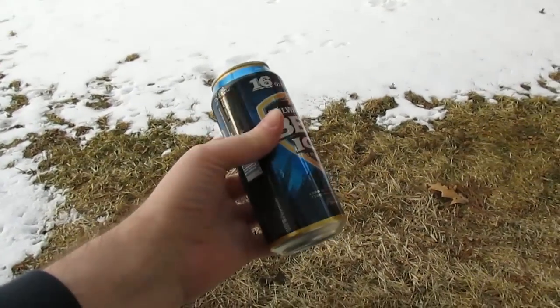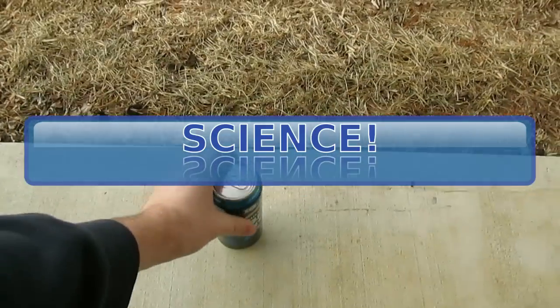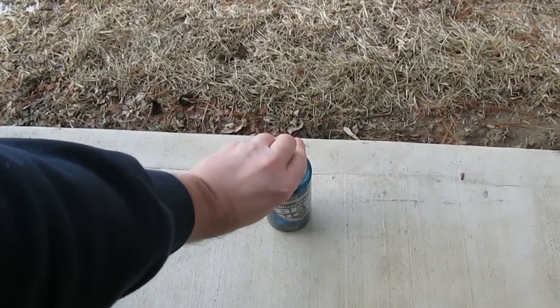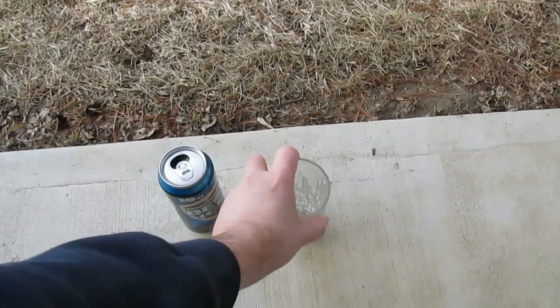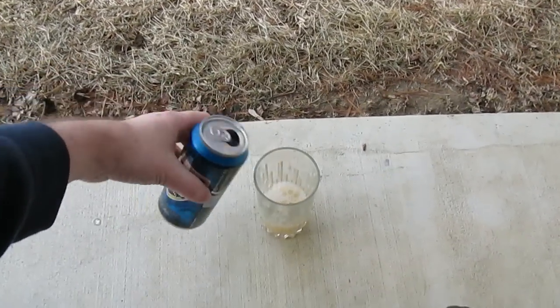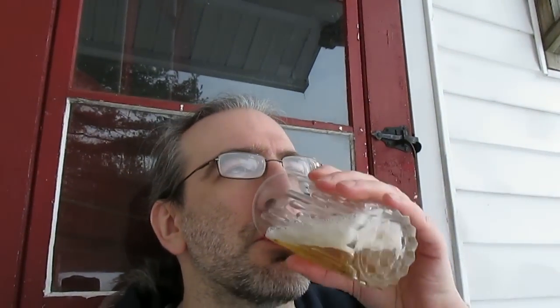I suppose the alcohol content lowers the freezing temperature below 32 degrees. Let me try opening it. Nope, didn't burst — it's just cold beer. So I guess putting it out on the back porch didn't do anything. I suppose I should do this in an actual freezer to try this out for real.